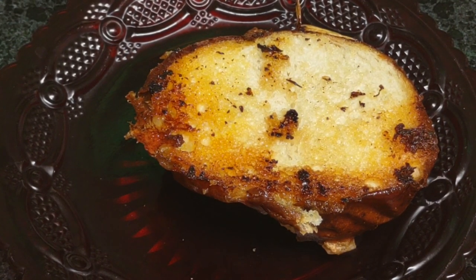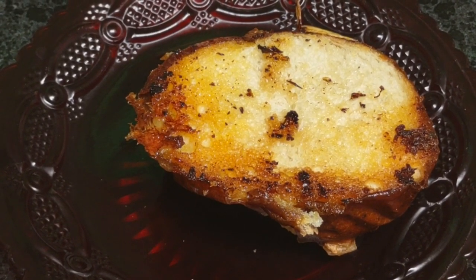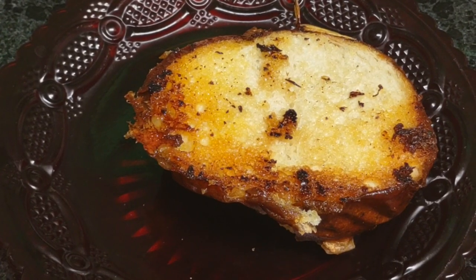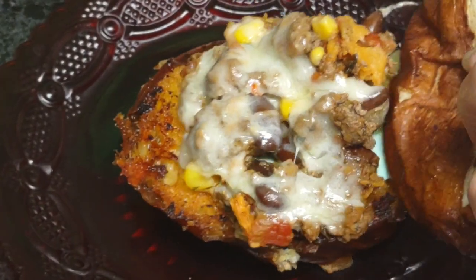And I have my leftover food here from yesterday, which is my chili. So I'm making a chili burger. And here we go — dump it right there.